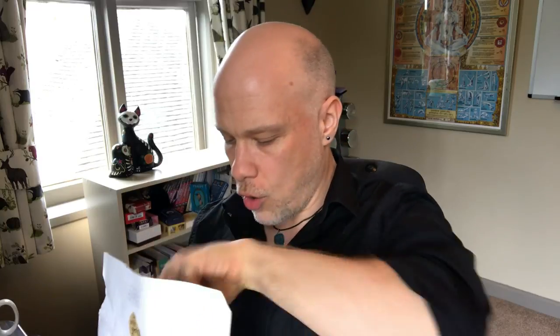Hi everyone and welcome back to my second Little Red Tarot unboxing of the day. I have just done an unboxing and walkthrough of the fantastic Naked Heart Tarot and I shall link that below if you haven't already seen it. And I know now what this must be because it is the other deck that I ordered in my same Little Red Tarot order.